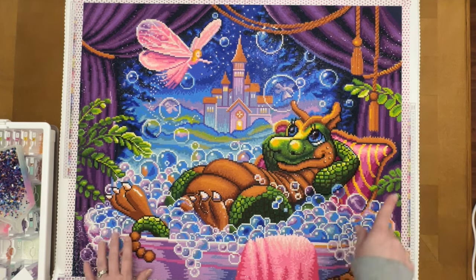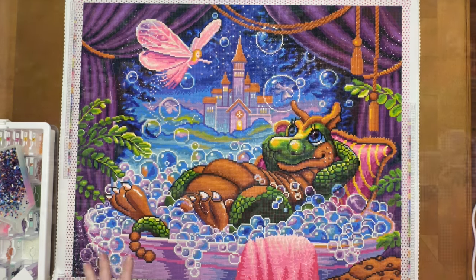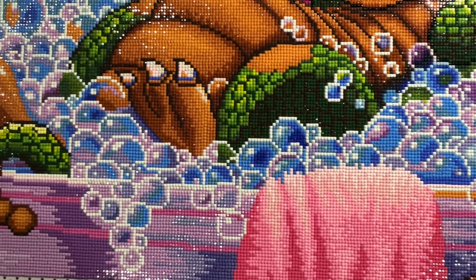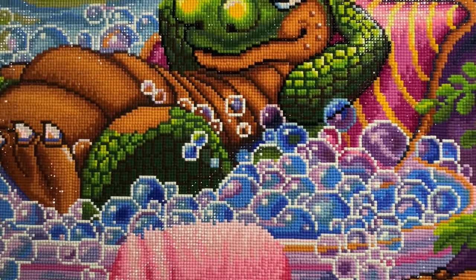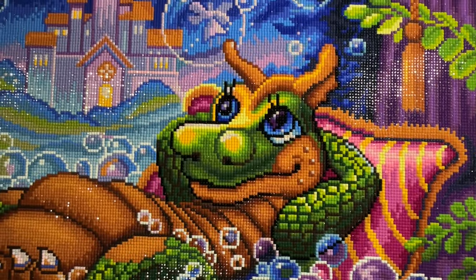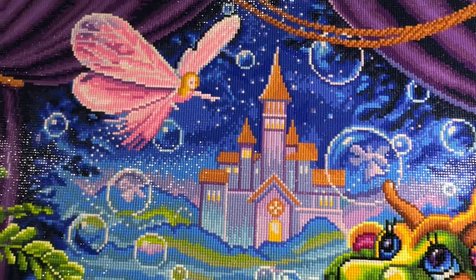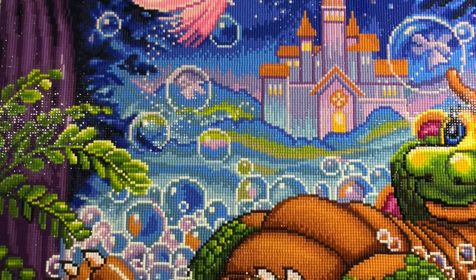I'm going to take some b-roll so you guys can kind of see up close what it looks like while I continue to talk. It was a nice mix of multi-placing and confetti — lots of sections in the curtains where you could do some nice multi-placing, and also lots of confetti in the scales of the dragon, the leaves, and the bubbles.